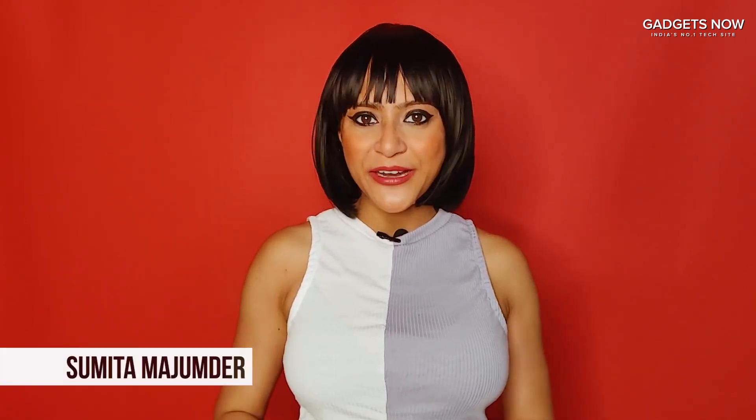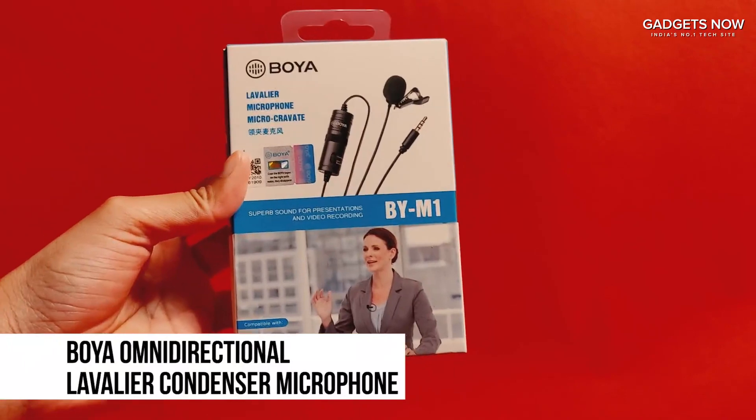Still undecided on what to buy? I'm here to help. Hi, I'm Sumita Majumdar and today I'll be talking about the Boya Omnidirectional Microphone.